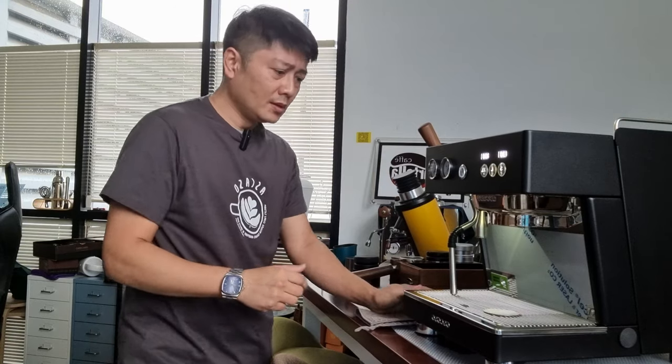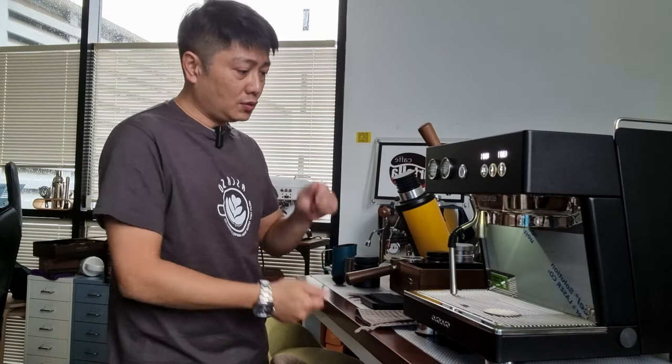First of all, this is a very big machine — it measures about half a meter in depth, maybe slightly less but close to 50 cm. The width is about 40 cm and the height is about 45 cm. You can search the specs online for exact dimensions. The steam wand at the off position sits at the 10 o'clock position from 12.